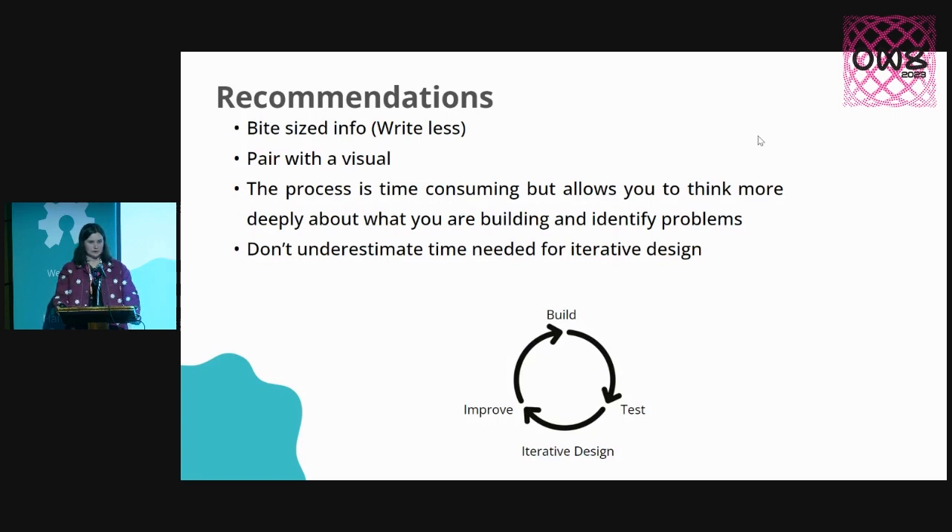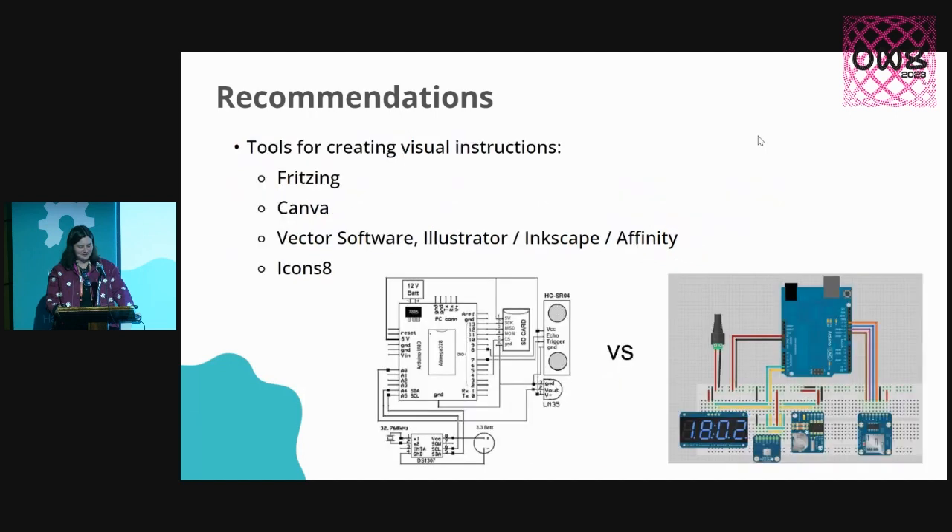Don't underestimate the time for doing these iterative design cycles — I expected to launch last year; that didn't happen. I'd definitely recommend getting into some of the great tools for creating those visual aspects of your instructions. Fritzing is obviously a massive one. I can't count the number of times I've opened up some kind of kit and been presented with one of those black and white schematics. Fritzing communicates a lot of info with full colour — someone starting out may not realize what a breadboard is, but by looking at a Fritzing diagram, they can visually figure out how things are actually meant to come together. I also definitely recommend Canva — super easy drag-and-drop interface to pop in those visuals without even needing to make them yourself.